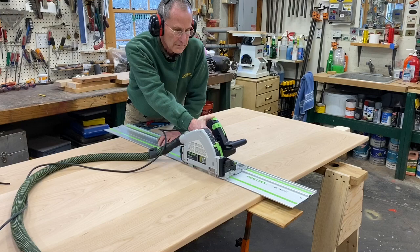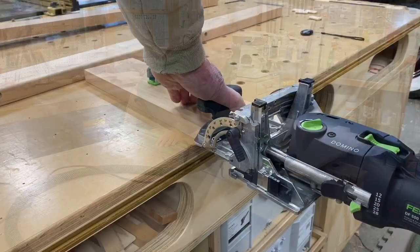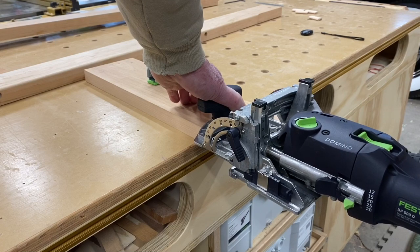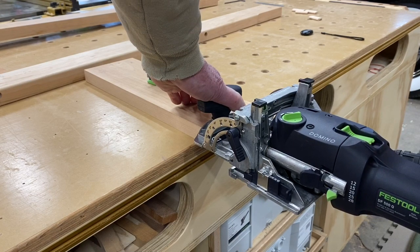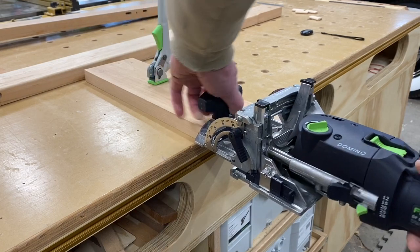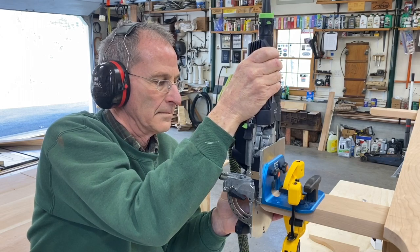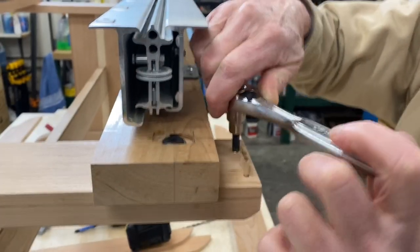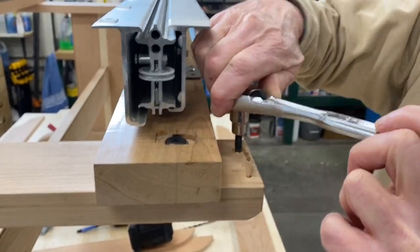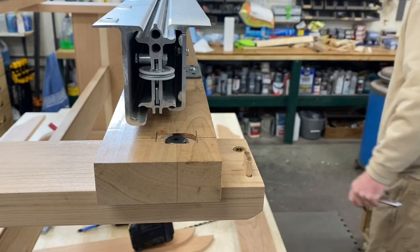I was a little nervous about cutting the top in half, but it all worked out well — happy there were no mistakes. I used my domino cutter to construct a couple of elements of the table; this shot is cutting some dominoes to hold the aprons on the table — the aprons that hide the slides. This is also installing some furniture nuts to make the table knock-down so I can move it easily.